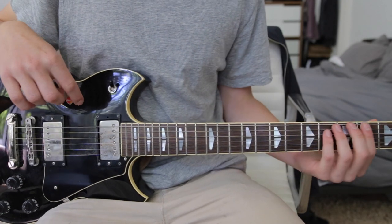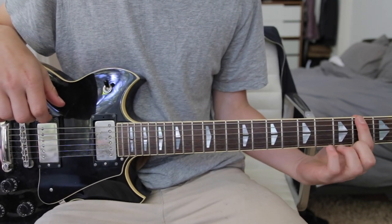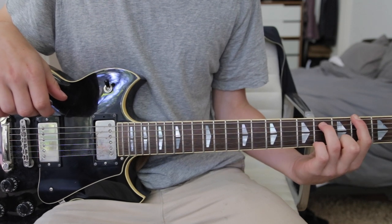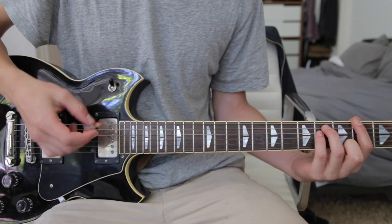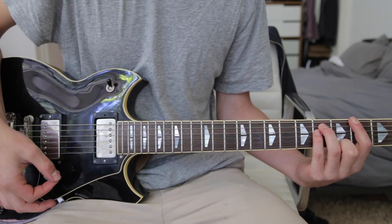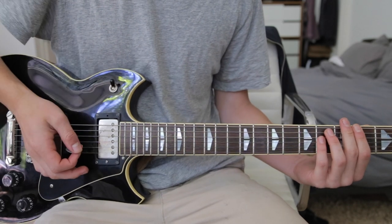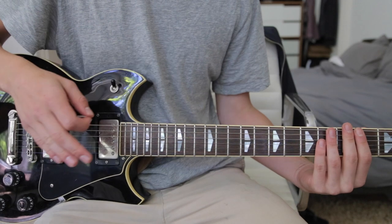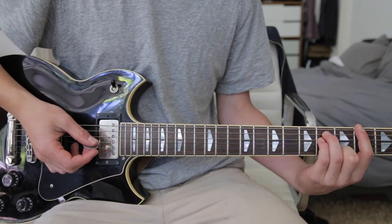The song starts out with just kind of a crunchy power chord, an F sharp power chord. First finger on the 2nd fret low E string, 3rd finger on the 4th fret A string, and then your pinky on the 4th fret D string, and you hit that twice. Then sort of let it ring. And then it goes into the main riff, which is played through the intro and the chorus — and that is two hits on that F sharp chord we just learned.